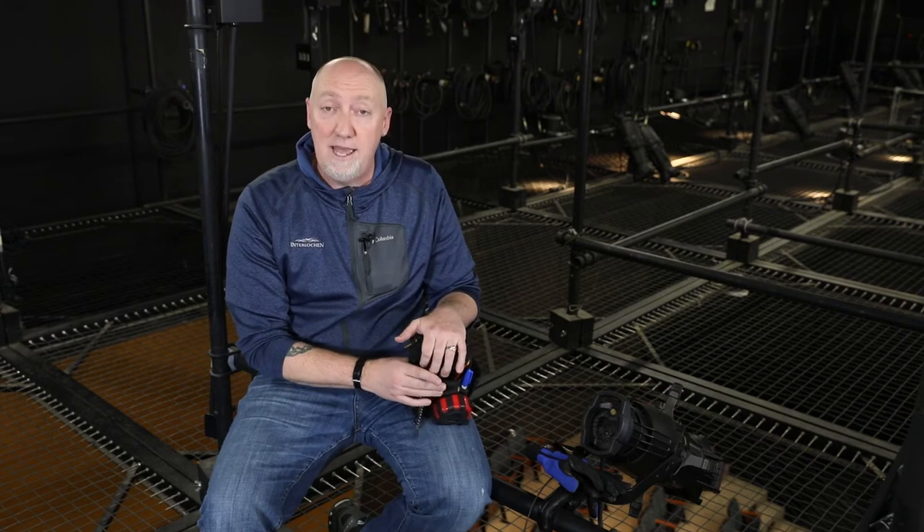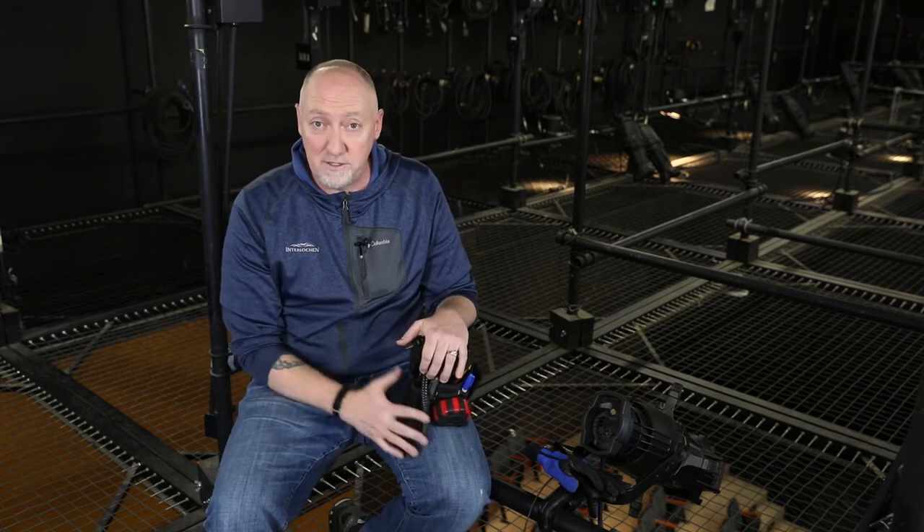I never want my students or anybody that I hire to show up without at least a bare minimum of tools. So I show them what I carry, and they don't have to have all of it, but these are some good things to have with you.